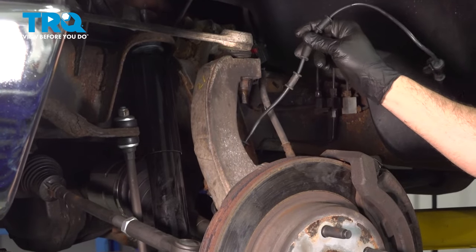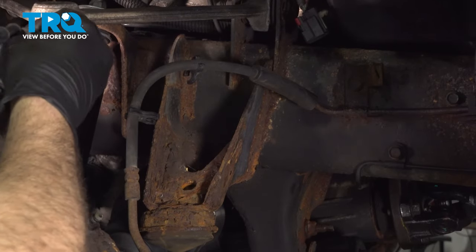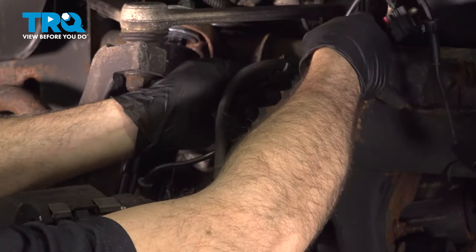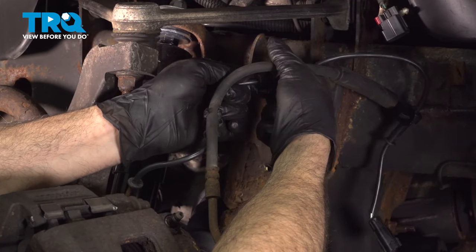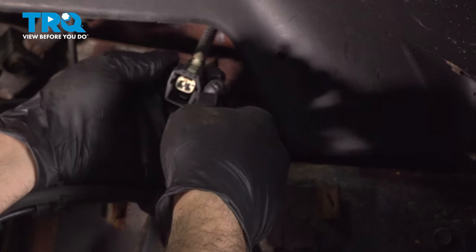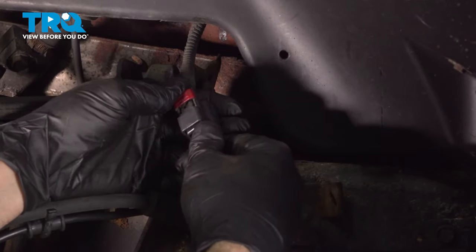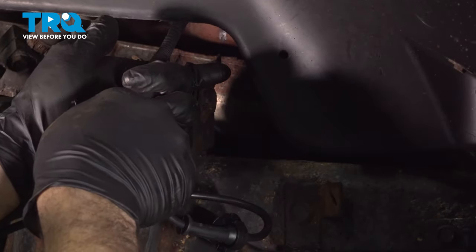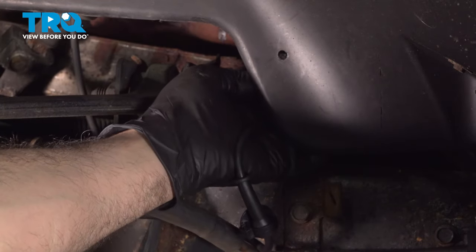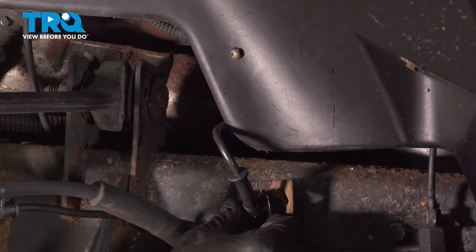You want to go ahead and install our ABS wire. On the back side, we have the little retaining tab on the back of the knuckle — push that into place. Press it in until it clicks in, and then press your red lock tab down. Feed this up and push this little button into the fender liner, then press the little retaining button into this tab.